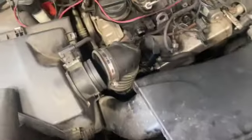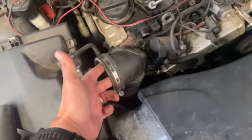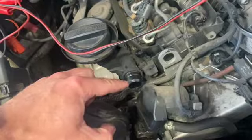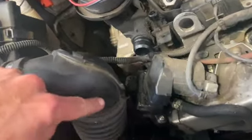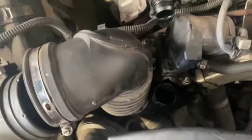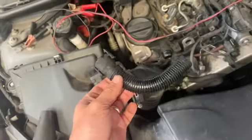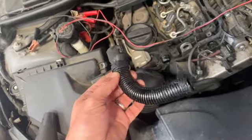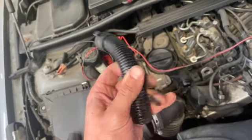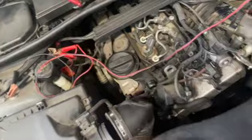We've had the smoke tester on and straight away we could see there's a pipe that just comes off the rocker cover here and straight down to the air box. You can't quite see it but it just drops in that hole there, and we could see it was blooming out of it straight away. These pipes just go really brittle - you can hear it, if you try and give it a bit of movement you can see there.